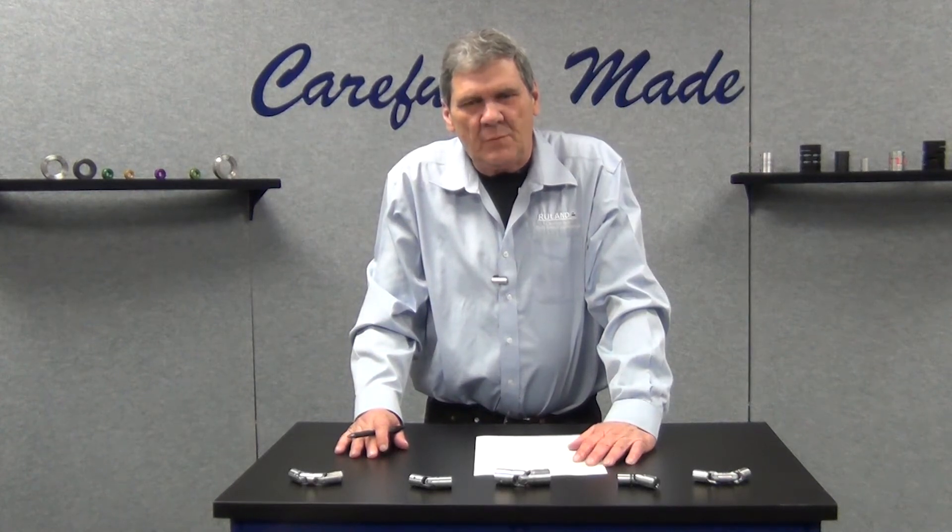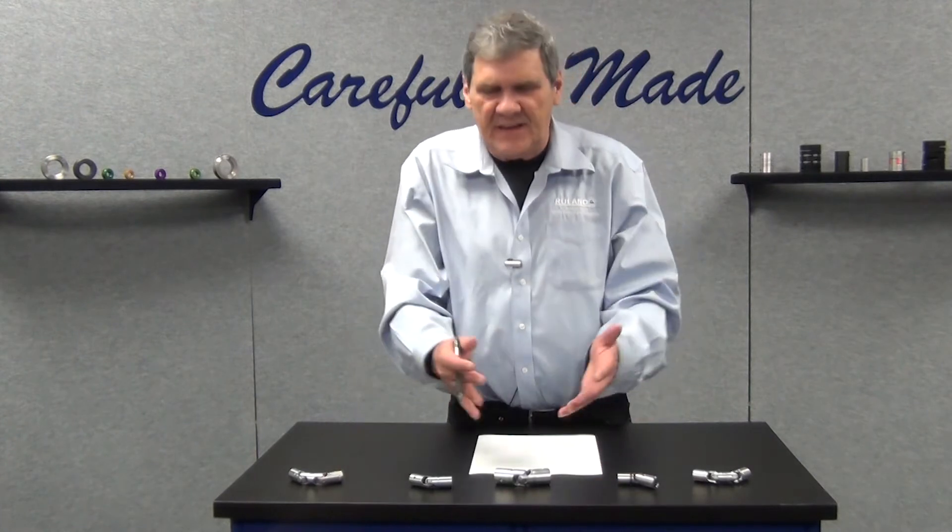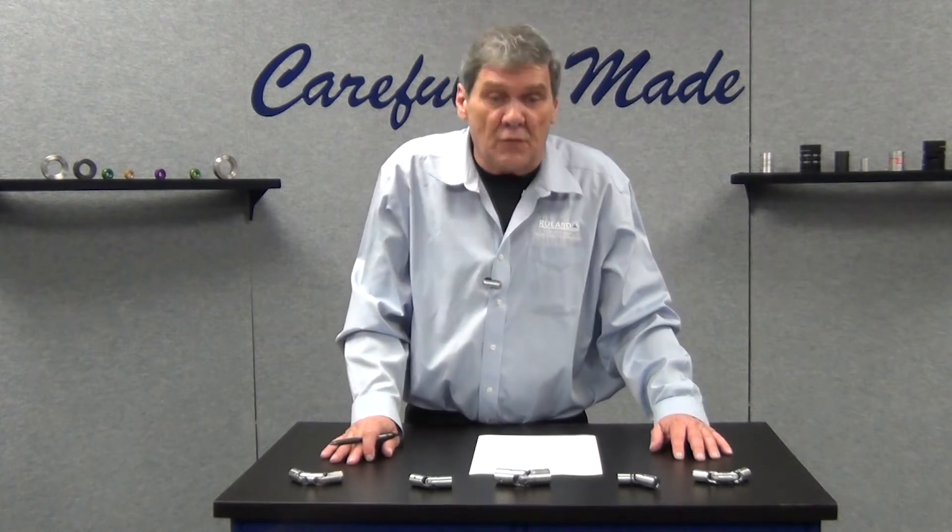Bobby Watkins here from Ruland Manufacturing, and welcome to another product spotlight segment. In today's segment we're going to talk about universal joints.